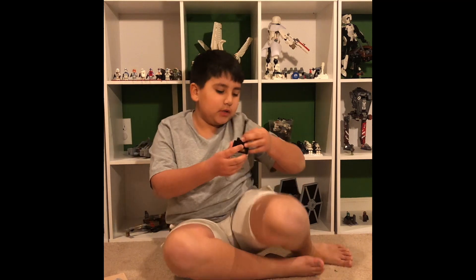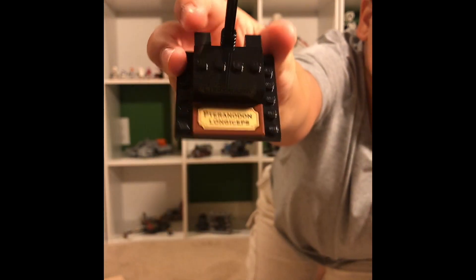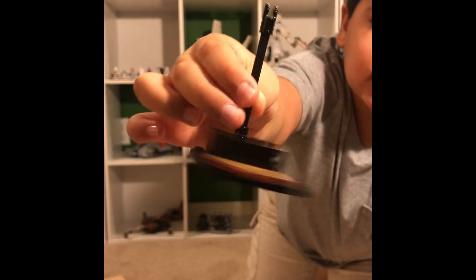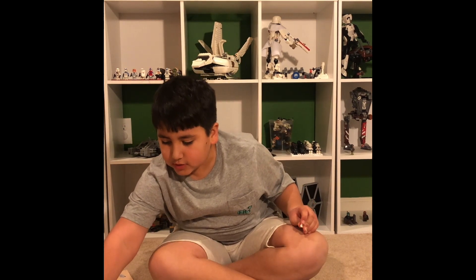Here's the stand. As you can see, it's a little plaque for the name, and then it just has the stand so that it'll look like it's flying.